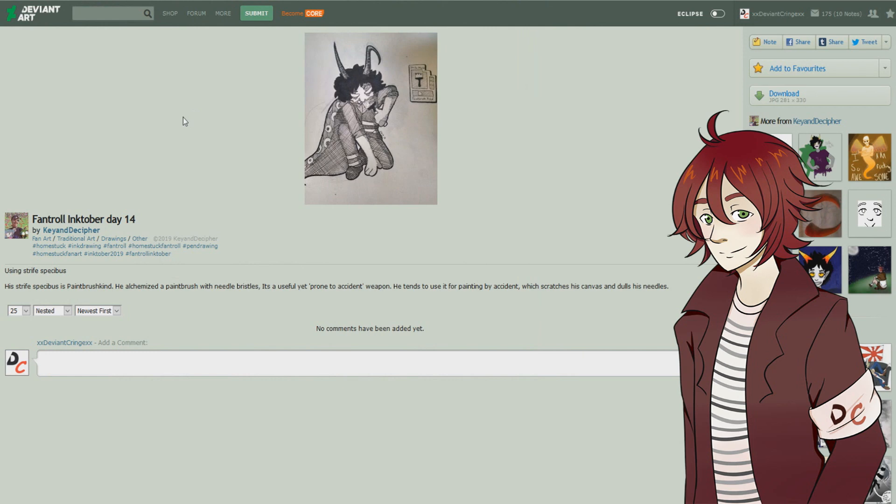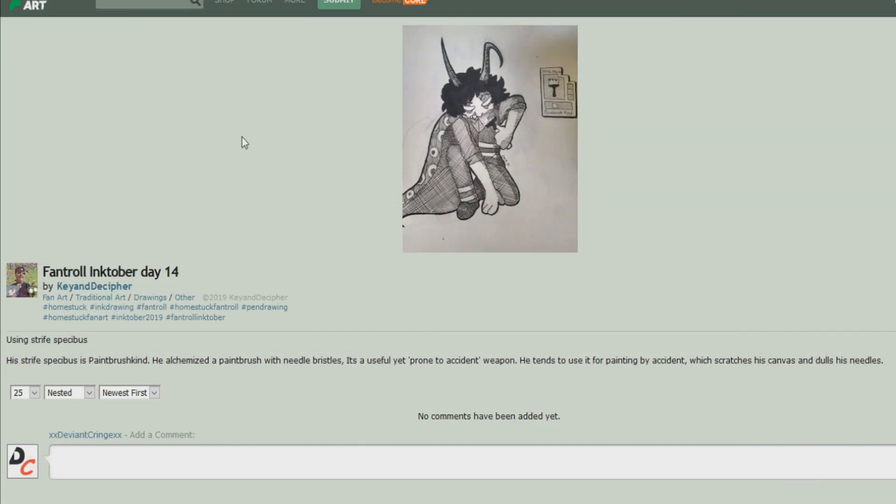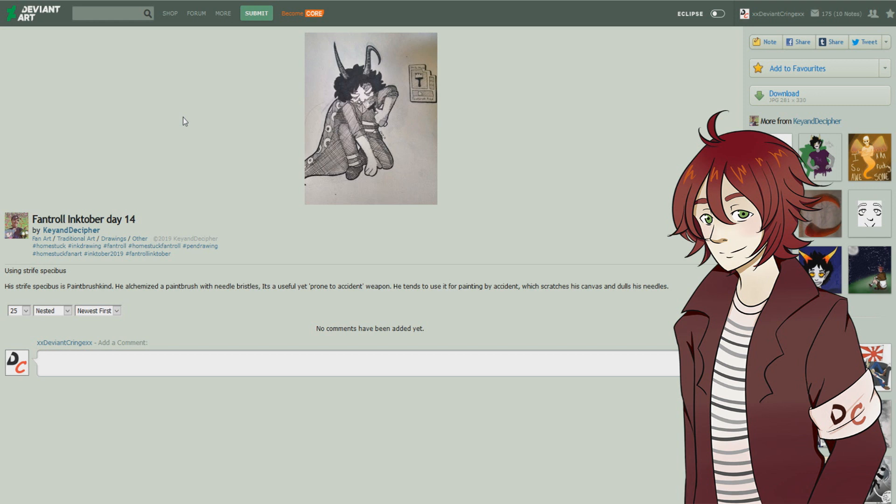This is 'Fan Troll Inktober Day 14' — his strife specibus is a paintbrush kind. He's alchemized a paintbrush with needle bristles — a useful yet accident-prone weapon that he tends to use by painting by accident, which scratches his canvas and dulls his needles. I didn't actually notice that was a paintbrush, but the crisscrossing lines and details make it hard to notice, especially at a small resolution. Everything looks really nice — keep doing what you're doing, thumbs up.